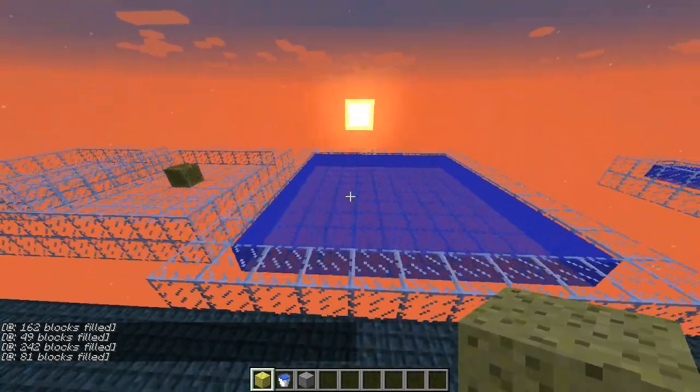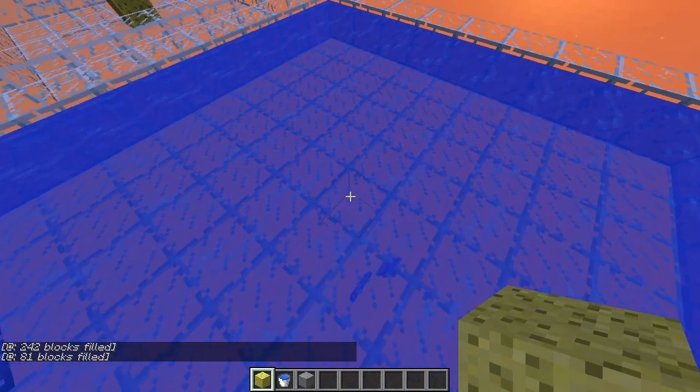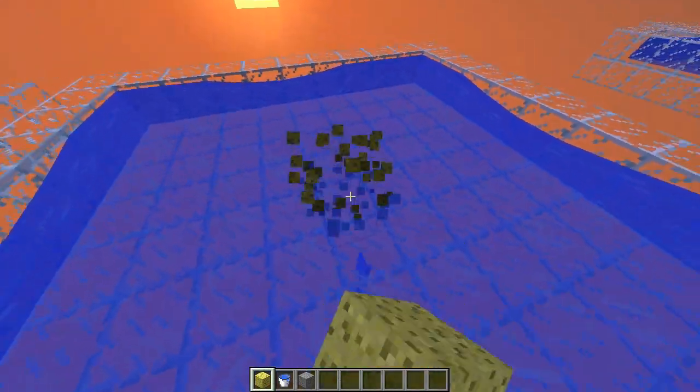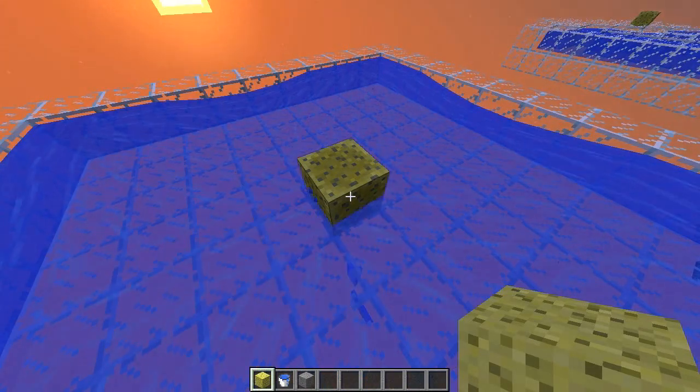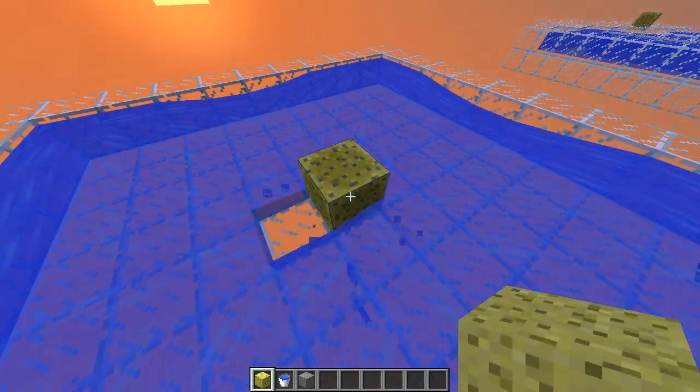Over here we have an important part of this tutorial. It's a 9x9. If we place sponge in the middle it won't clear it out completely — it will leave some corners. And there's two reasons for that, which are both relatively important when you want to clear out large bodies of water.